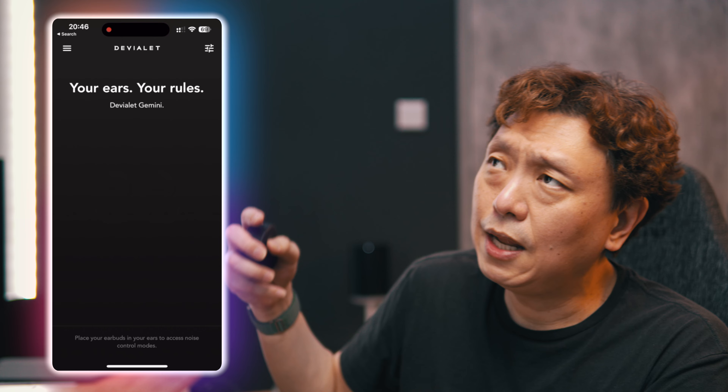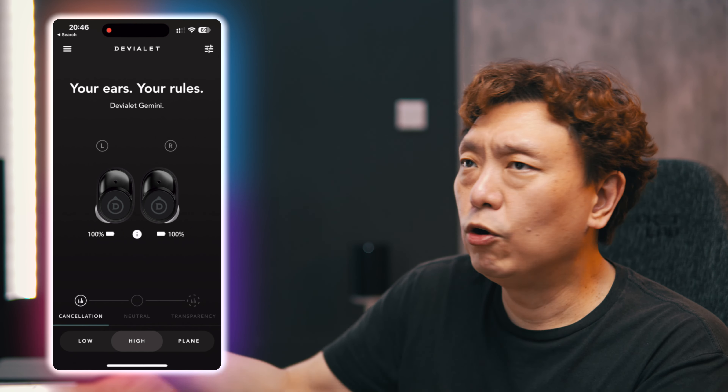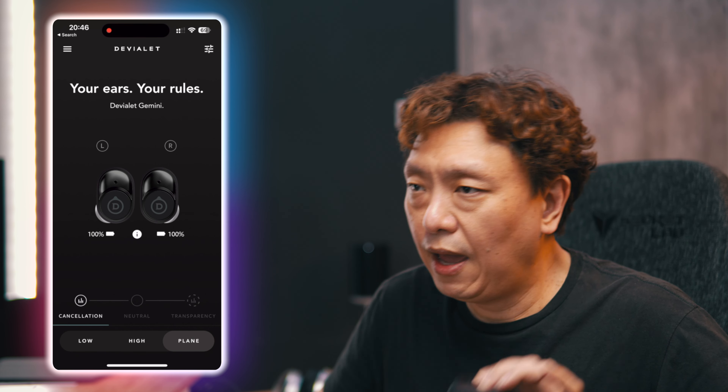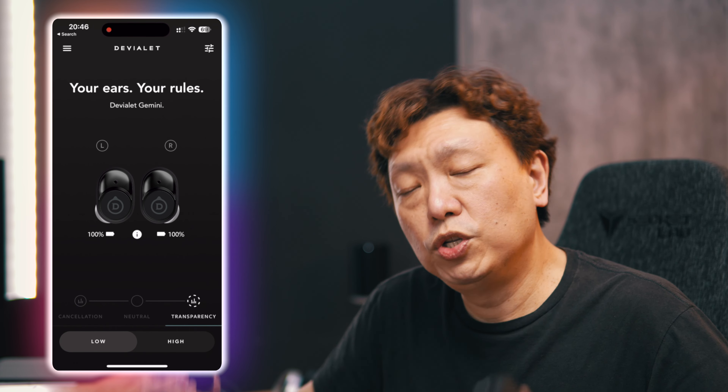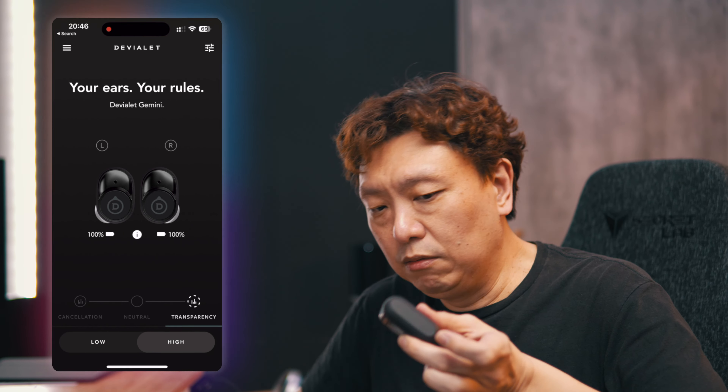Fellow YouTubers like Aaron will probably do a very good job testing the Gemini 2 in detail, so watch out for his review. Comparing the software: the original Gemini 1 had three strength settings for noise cancellation — low, medium, high. The new Gemini 2 only has noise cancelling on or off. Transparency mode is available on both, but the Gemini 1 had two levels of transparency; the Gemini 2 has only one. There's no adaptive mode.